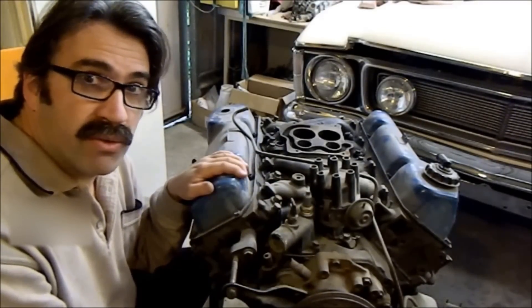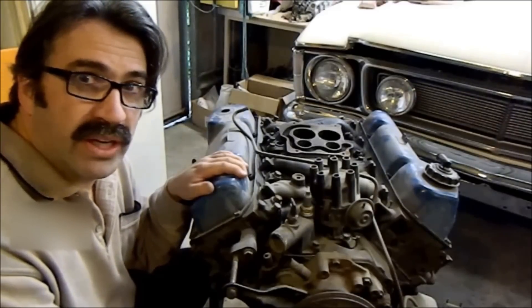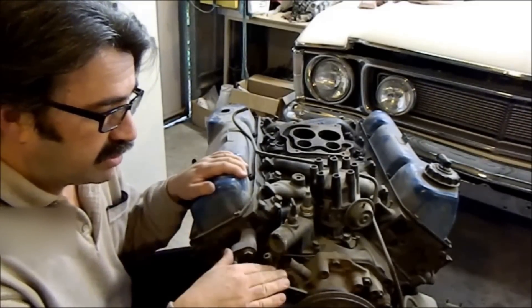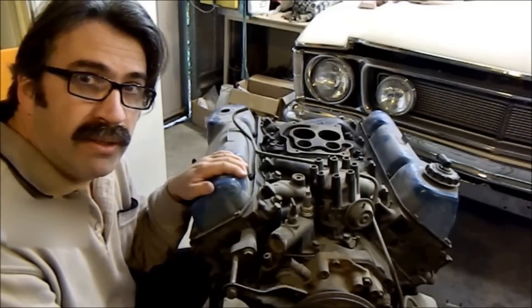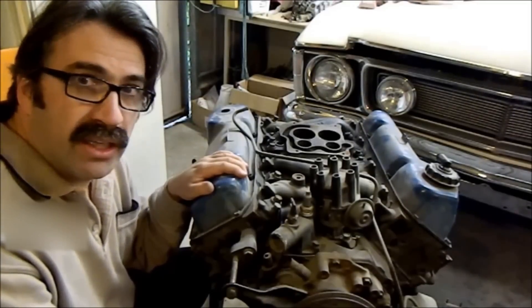My brother's got a Lunati in his Windsor 347 with a few other bits and pieces and it threw out 443 horsepower, not even sorted out yet. So we're going to use the Lunati cam with a Rollmaster 9-keyway timing set which can be dialed in — and that's really the secret to these things, properly dialing a cam in.